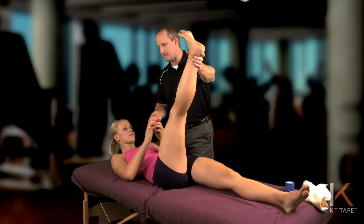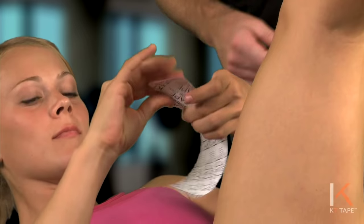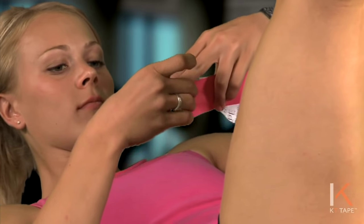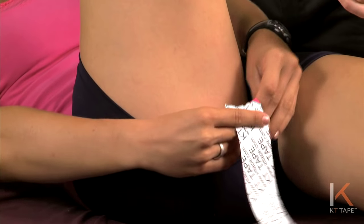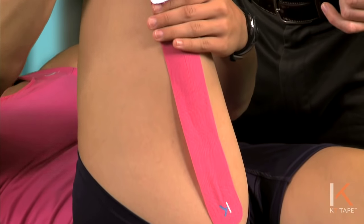Go ahead and tear a piece of tape off. Tear off the anchor point by the logo, placing that anchor above the side of pain, higher on your hamstring. Lay that tape down with no tension.